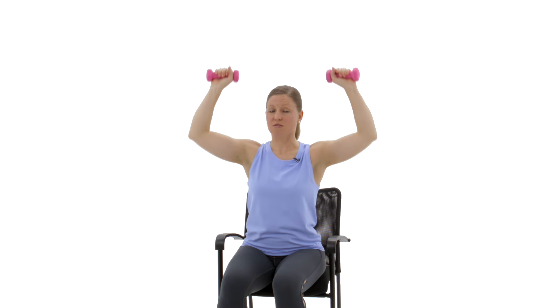Two more here, keeping those shoulders relaxed down away from the ears. Last one — and release.